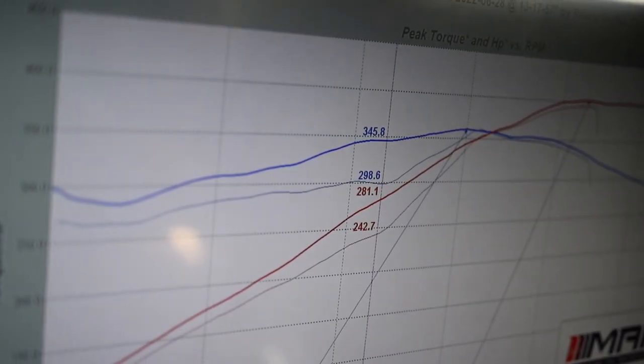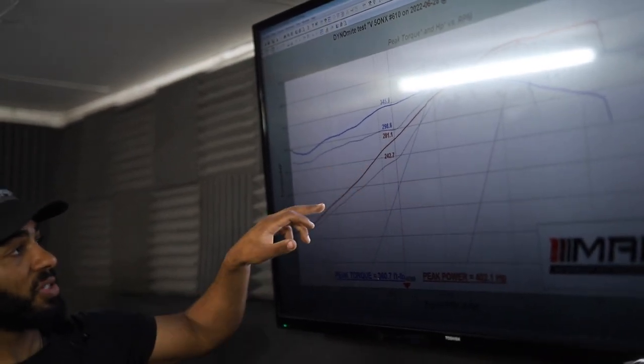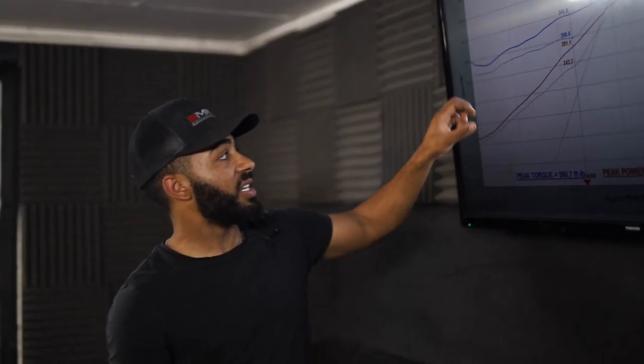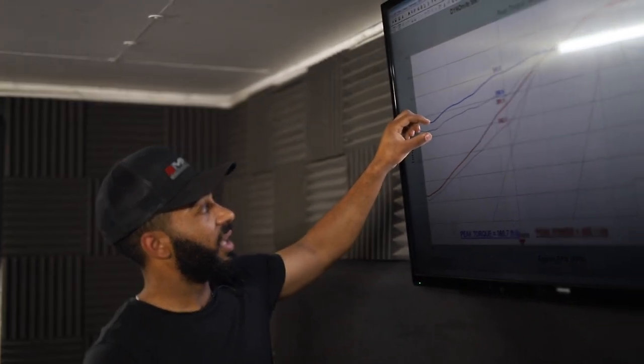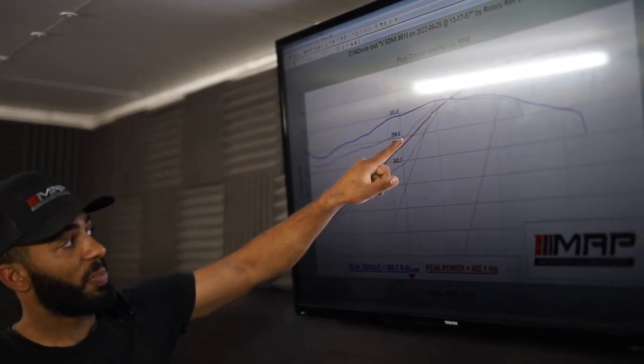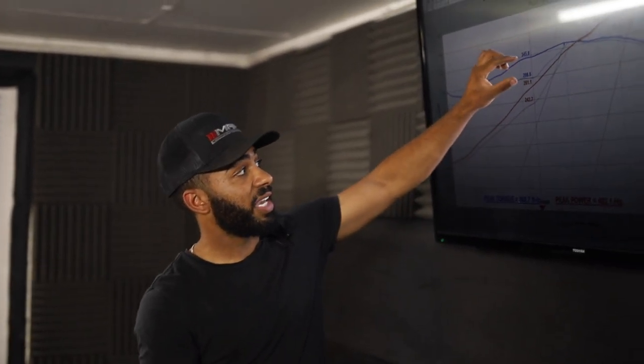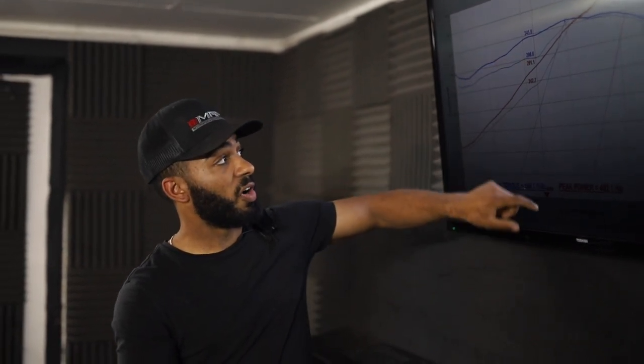To help you visualize what we've done, we'll show you the before and after dyno graphs. We have the stock power curve overlaid on top of the tuned power curve — the thicker line is the tune, the thin line is stock. In blue you can see the torque: the thin line sits at 300 foot-pounds at the wheels, and the thick line above it is at 345 foot-pounds. Although the peak number hasn't changed, we've gained nearly 50 foot-pounds of torque at 4,000 RPM at the rear wheels.